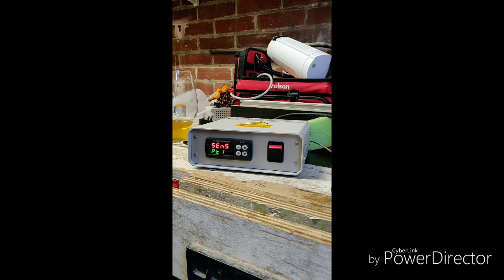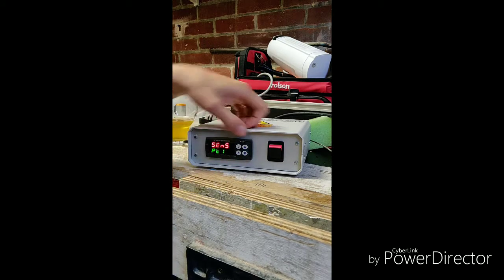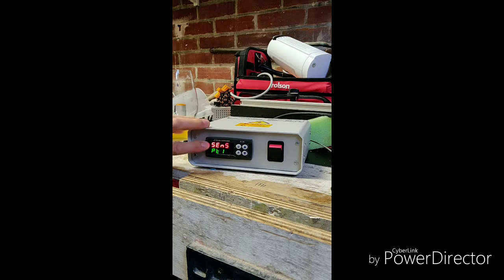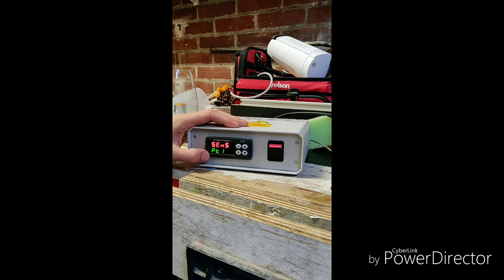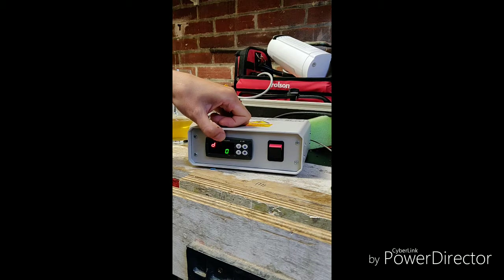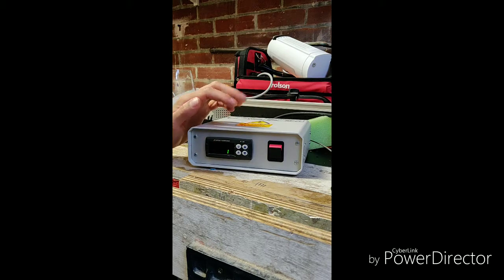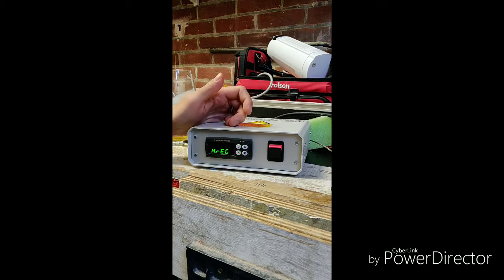So I want PT100. In terms of navigation: use the up and down keys to change the value of an option. Press U to go back to the previous option — in this case 'sensor.' Press and hold U to exit the configuration mode. So I select PT1, press P. Next is the decimal point — if you really want decimal points you can go up to one decimal point, but it takes longer to toggle through temperatures, so if you don't need that precision just set it to zero.